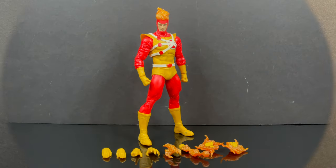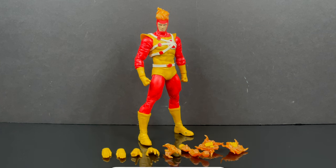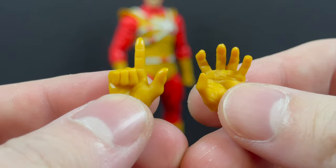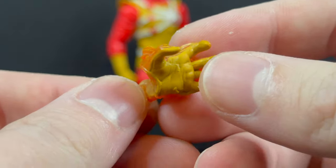While I've got all you hot heads here, thanks so much for always checking out my YouTube videos. If you haven't already, please consider subscribing - old toys, new toys, daily updates, you get the gist. He comes with extra hands which is pretty cool: outstretched flying hands, a finger pointing hand, a grabby hand, and a grabby hand with some fire.